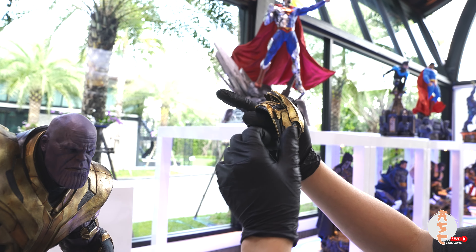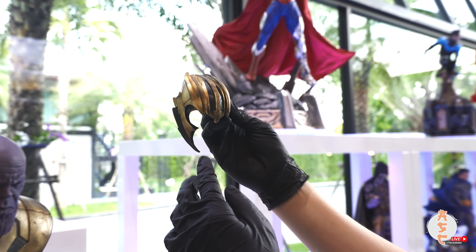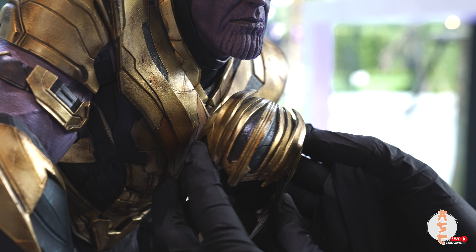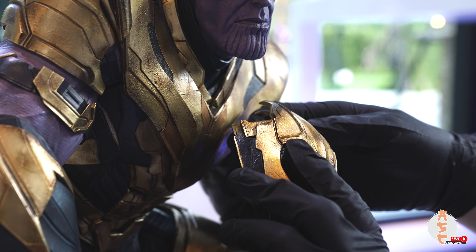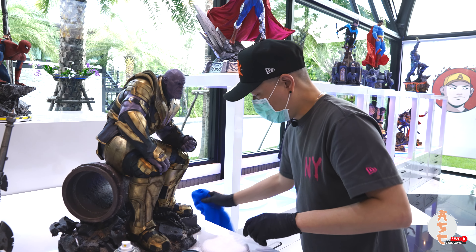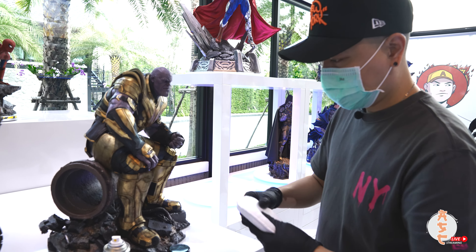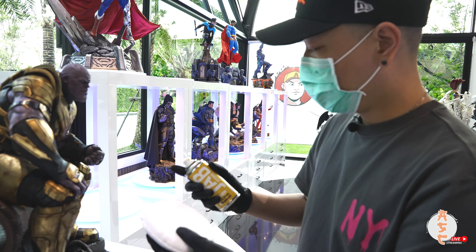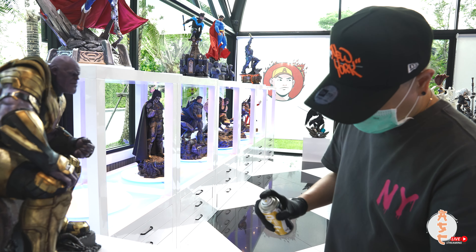The gold seems to pop out more and just gives it more gloss. If you compare it to the body here — all right, let's try to do it with the body. I'll show you the before and after.